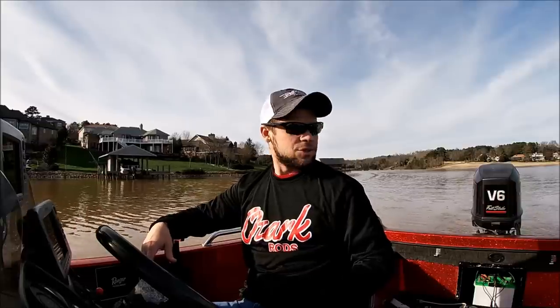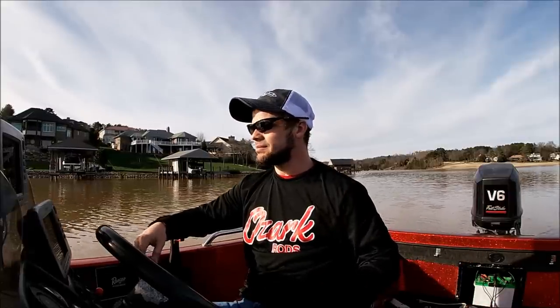Hello again, YouTube. Hope everybody's doing well. As you can see, we're on the lake again today. Thank the Lord. I thought I was going to die there for a little bit. I've been sick — as you guys knew from my last video, I wasn't feeling real well, and it just lingered. I'm finally over it, or on the downside of it. Still got some congestion, a little bit of cough, but other than that, I'm alive, so thankfully I'm thankful for that.